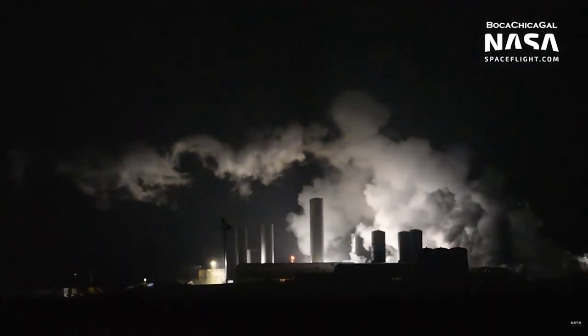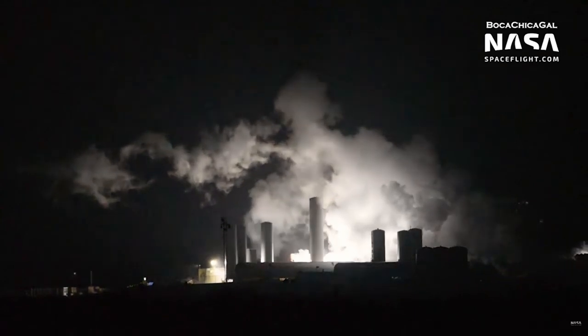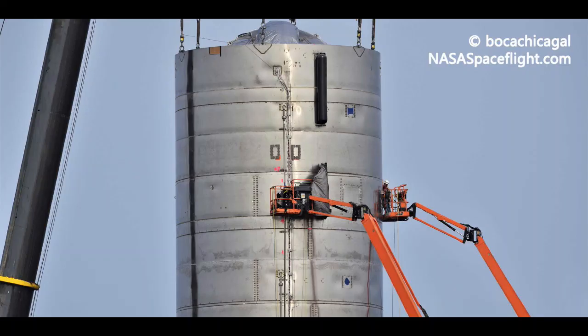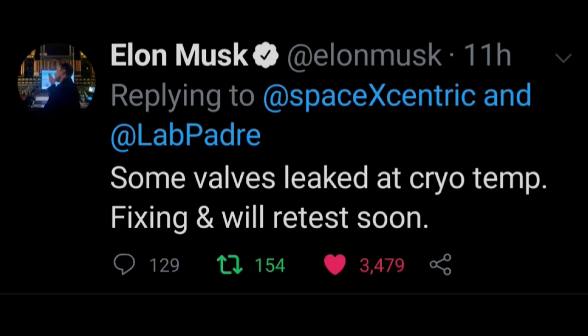It's beginning to seem like this is becoming a weekly or at least bi-weekly thing. It didn't seem to be a weld issue this time — at least that's what it looks like. This happened during the second cryopressure test. Earlier in the day, Elon tweeted that they were having some leaks due to valve issues.